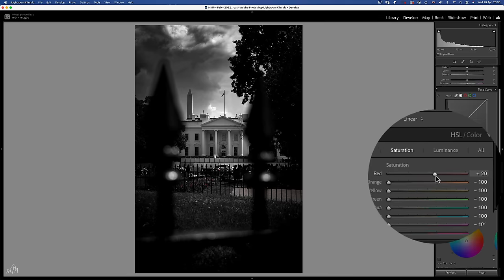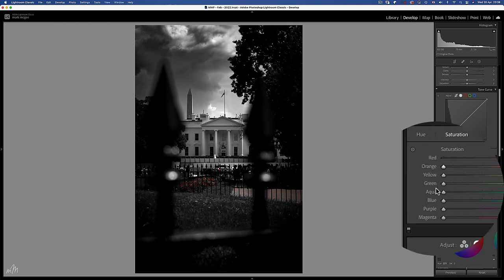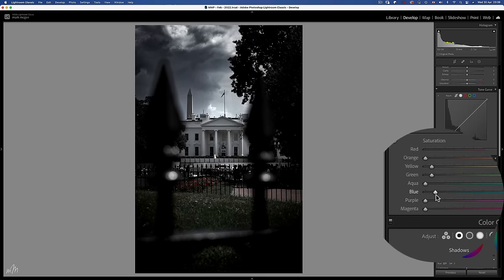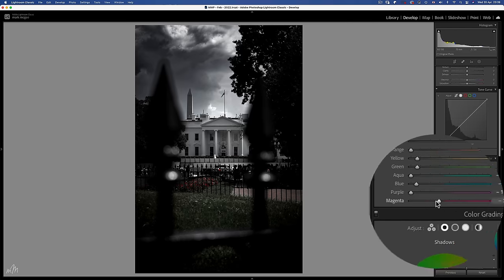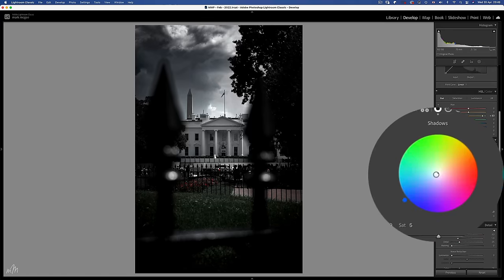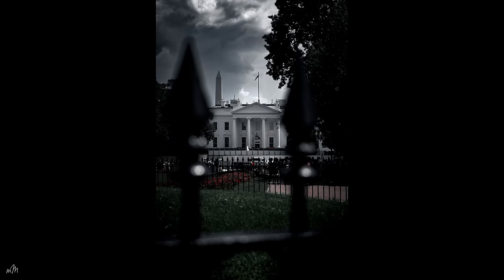We have some reds in the poppy beds which will add a splash of colour — around plus 85. Orange in the footpath I don't think we need. A touch of yellow in the grass but very minimal, same with the greens. Aqua isn't really needed. Use the blue slider to gently bring back colour to the background, and both purple and magenta are not present in the image. Luminance on the grass needs to come down, and let's change the hue of the yellow towards the green end. A hint of blue in the shadow colour grading, and luminance on those shadows will really create that Gotham style dark tone. A simple and dramatic change from the original.